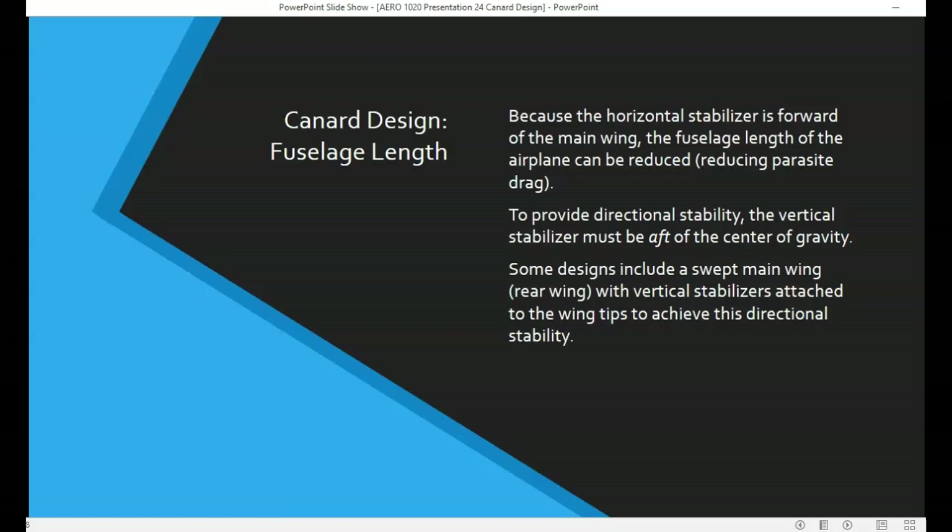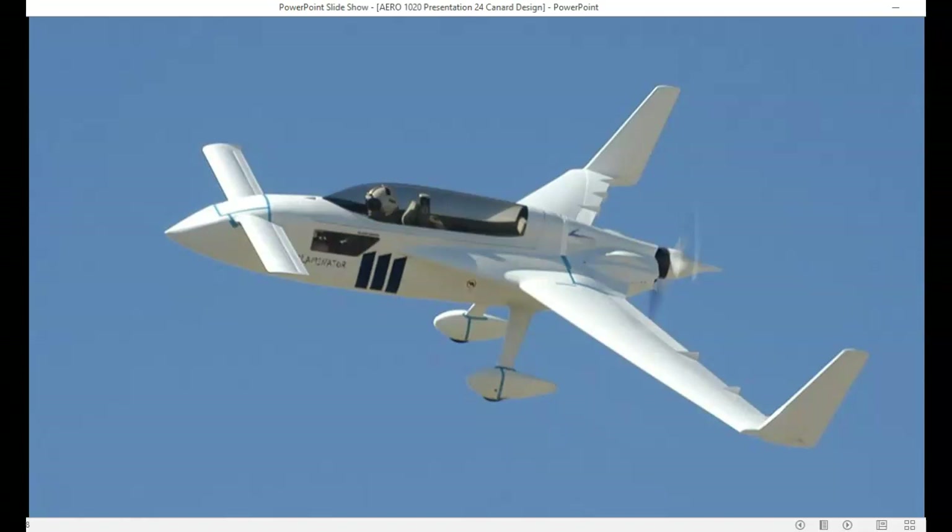To provide directional stability, the vertical stabilizer has to be mounted aft of the center of gravity. Some designs will include a swept wing that has vertical stabilizers mounted at the wingtips to achieve this. On the experimental aircraft the Long EZ, the wings are swept back with vertical stabilizers mounted on the wingtips. These vertical stabilizers increase directional stability — remember, directional stability is around the vertical axis and is also known as yaw stability.